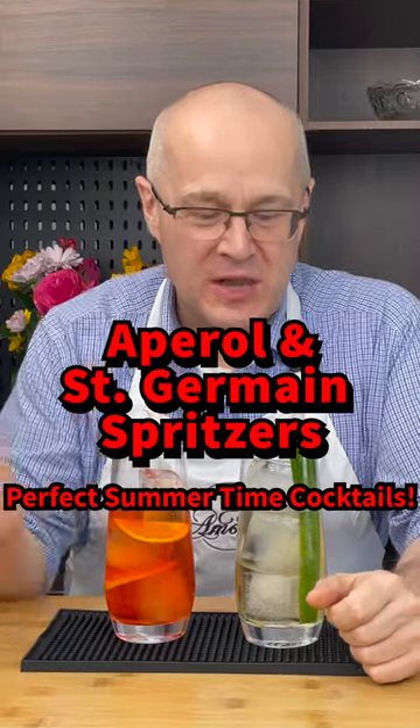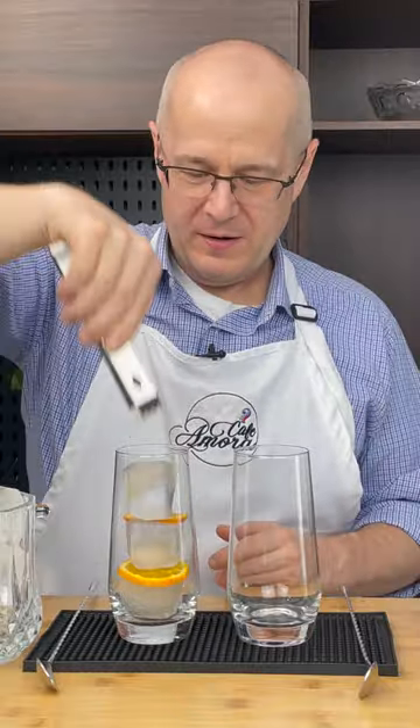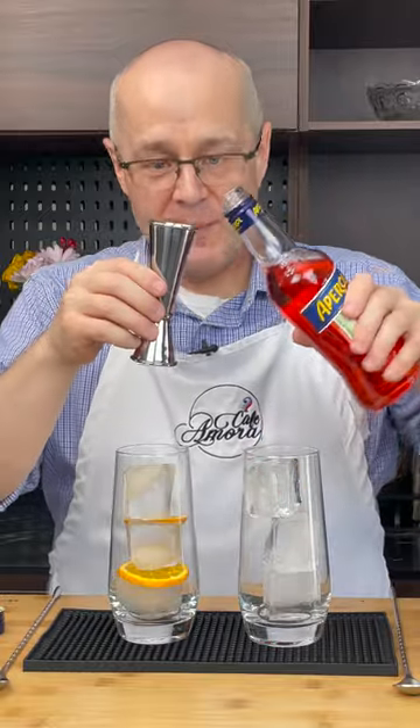The perfect summertime cocktails: St. Germain spritz and Aperol spritz. Two ounces of Aperol.